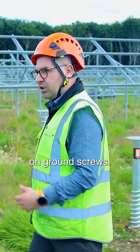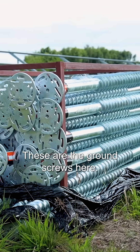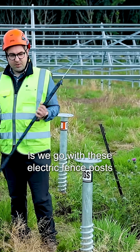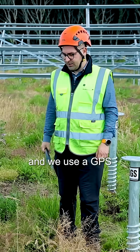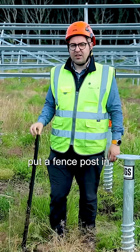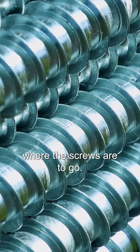The frames are installed on ground screws — these are the ground screws here. The first thing we do is go with these electric fence posts, use the GPS to get the exact position we'd like the screw in, put a fence post in, and that indicates where the screws are to go.